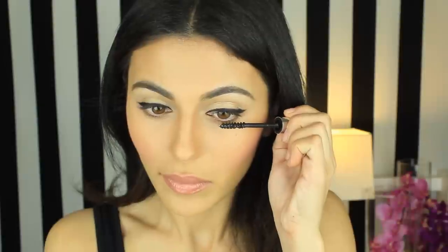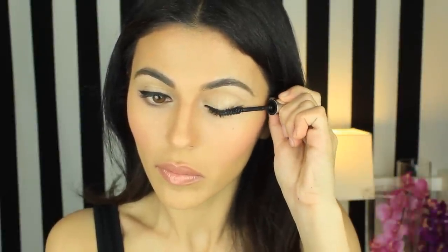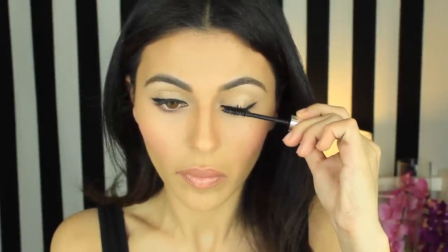To finish off this look, I'm going to apply the Ico Skinny Brush Mascara for super long, bold lashes. When applying mascara, close your eye against the wand to create extra friction — this will make your lashes extra long. And of course, hit those bottom lashes too.